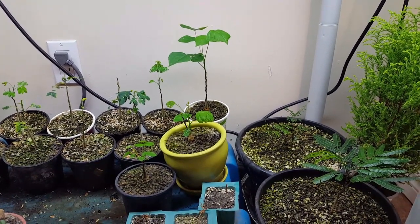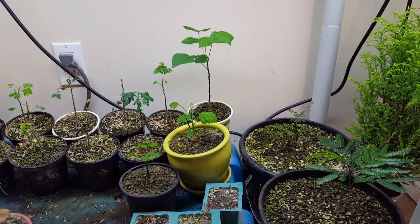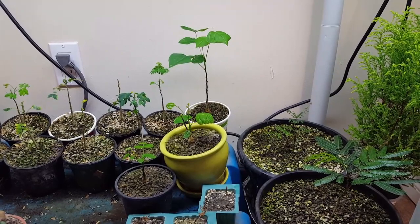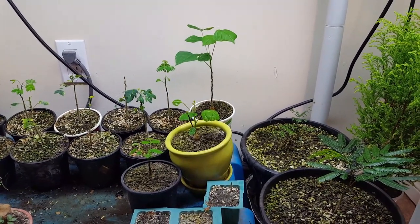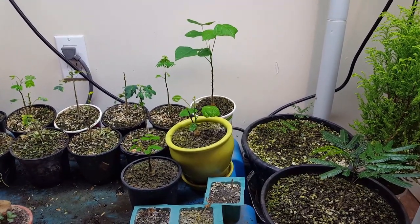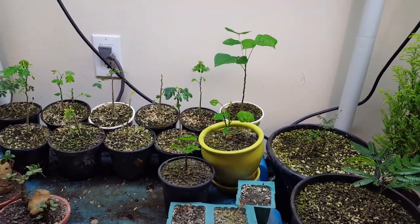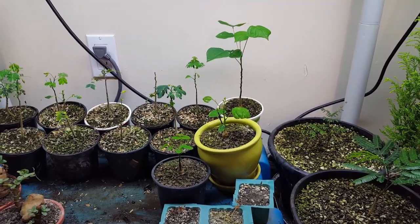Hello everyone, welcome back. I hope you're all staying safe and keeping healthy. Last time we did a video was about a month ago, and I thought before we go ahead and work on any more trees, I wanted to do an update on my seedlings that I had started late last spring.